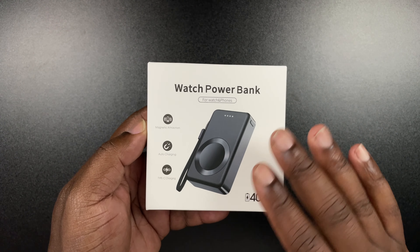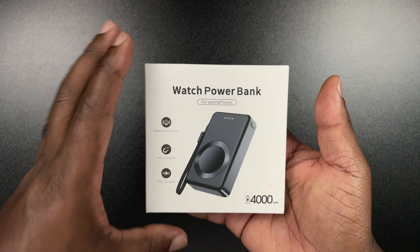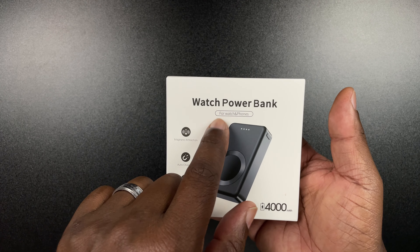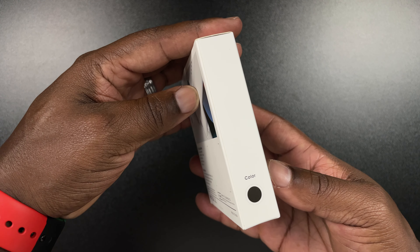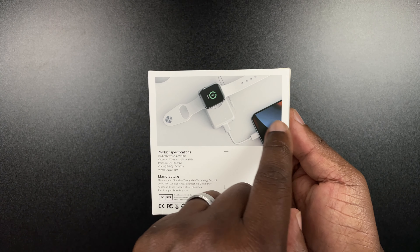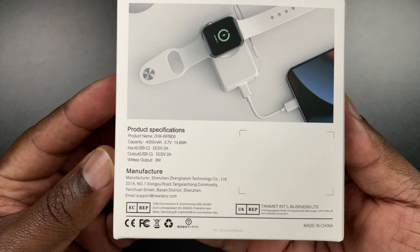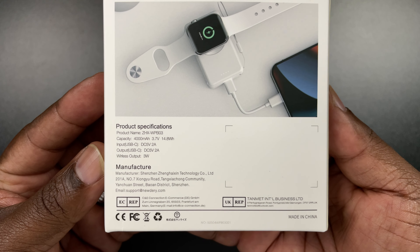Taking a quick look at this box — nothing out of the ordinary, but it's a very small presentation box. Got some 4,000 milliamp hour branding down at the bottom. Watch power bank for the watch and iPhones. A little bit of information — Type-C, black color. Flipping it over to the back, there's a nice picture of what it looks like. Some product specifications here for you guys to pause and take a look at. Let's go ahead and open it up.